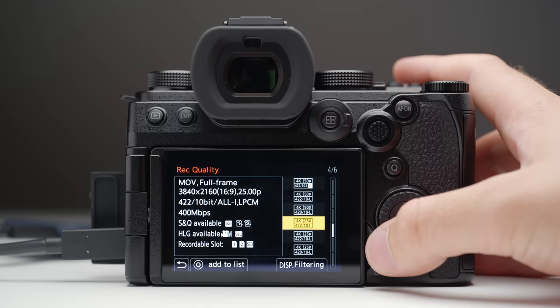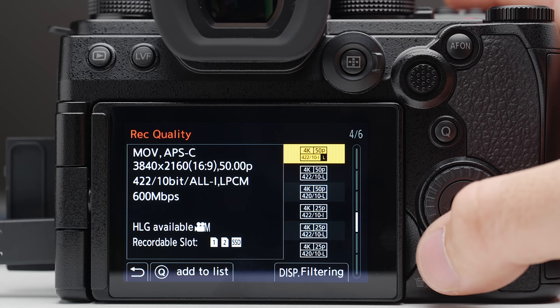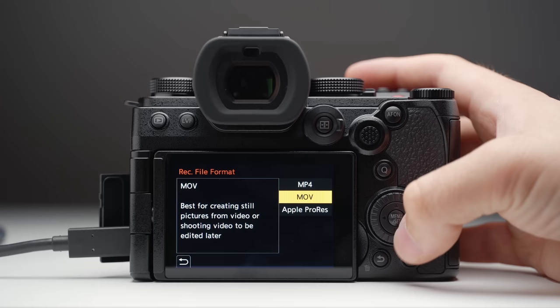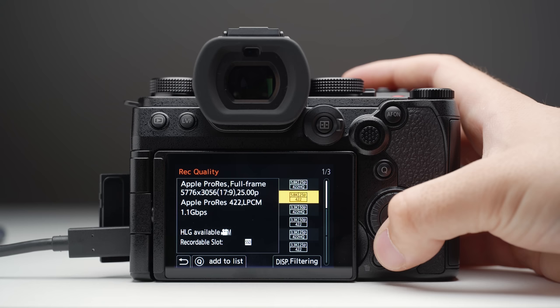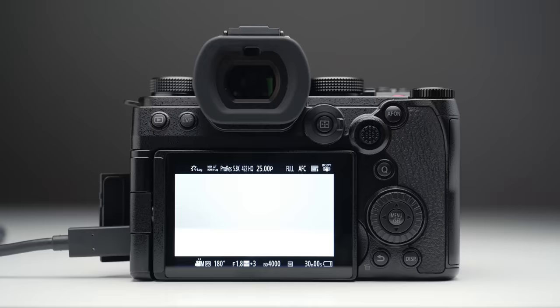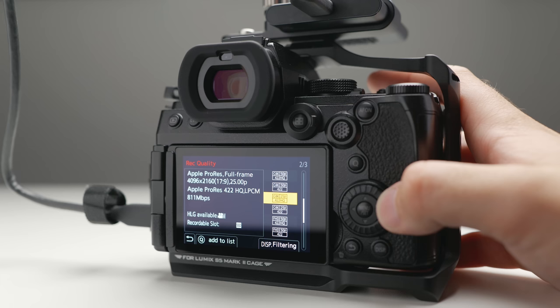So let's get into what this camera has that the S5 II doesn't. Starting off with All-Intra codecs — the S5 IIX does feature All-Intra codecs internally, so you can record at bit rates up to 600 megabits per second internally and 800 megabits per second via SSD to USB-C. On top of that, we get ProRes internally — you can record ProRes 422 HQ in Full HD internally, and up to 5.8K 422 HQ via the USB-C to SSD function. The data rate for that is 1.6 gigabits per second. There is a 30-minute record time limit when recording ProRes at 5.8K in either 422 or 422 HQ, but that limit disappears at Cinema 4K and below.